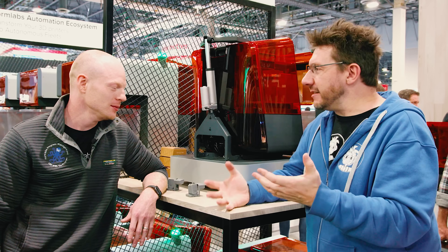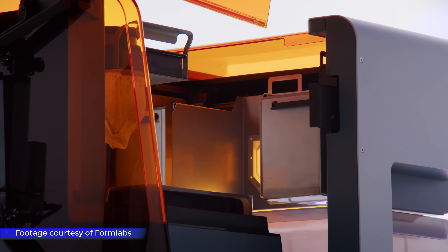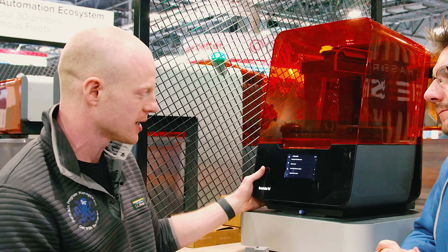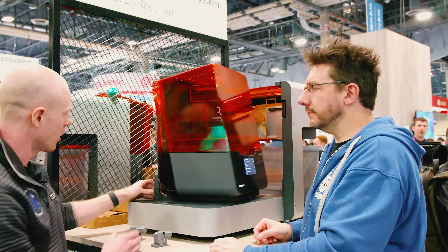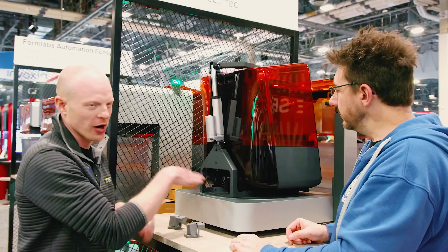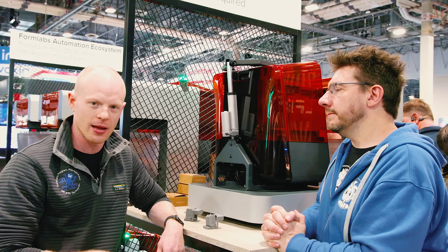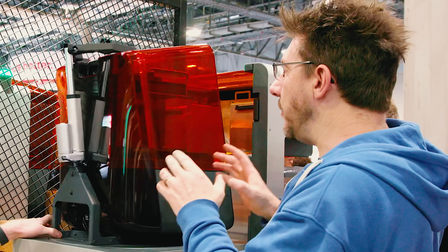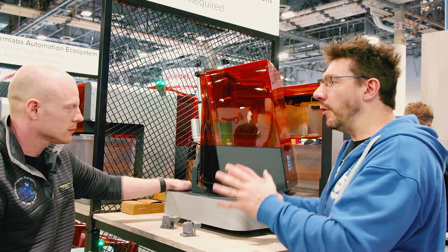Seth was excited to see the tweet when they launched and was hoping it would get noticed. The product looks simple — it's a very simple automation procedure added to the Form 3, but it can save a tremendous amount of time. It's on a rotating turntable with three positions: two user positions and one automation position. The UI and tank-changing process remain exactly the same, so the Form 3 can be used as before or with automation.